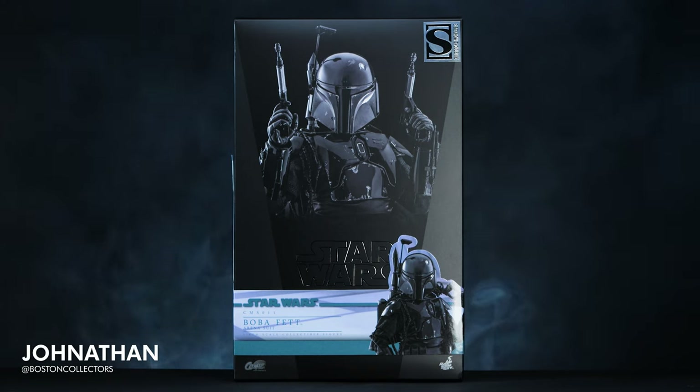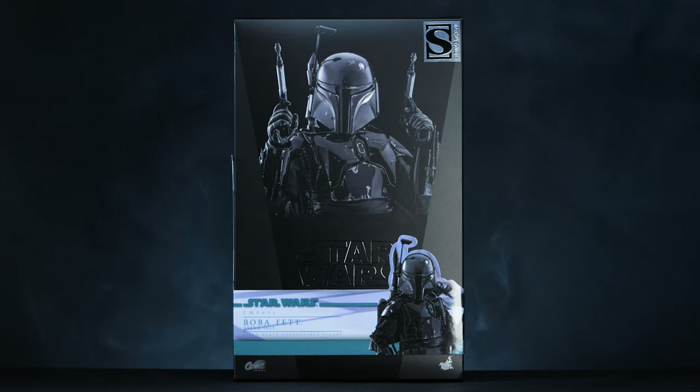What's up everybody? I'm Jonathan with Boston Collectors, and welcome back to the channel. If you're new, welcome to you as well. Today, we're excited to unbox and review the Sideshow-exclusive Boba Fett arena suit.